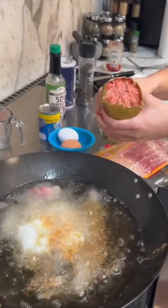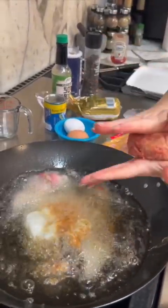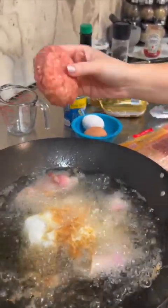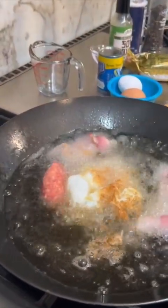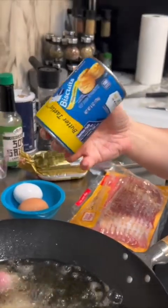Sausage. You just gotta squeeze some sausage out in your hand, make a little patty — a nice thick patty. And then this one is gonna go right into the oil as well. Just like that. You gotta have biscuits. You cannot have breakfast without biscuits.